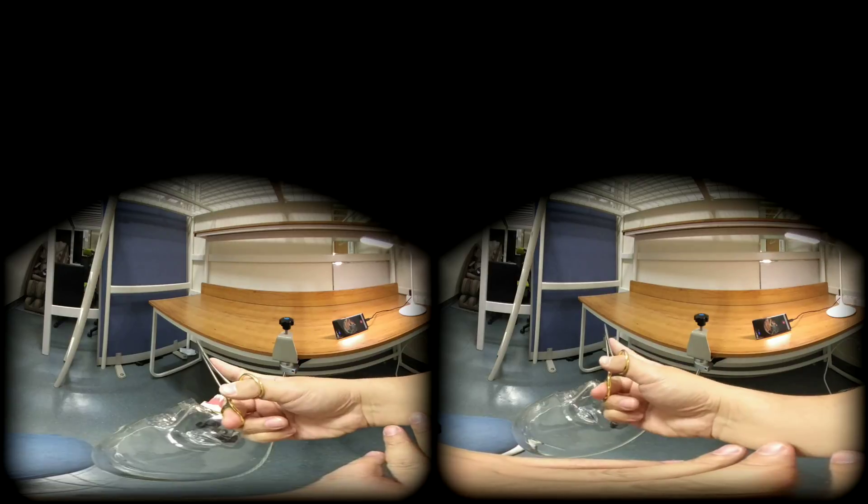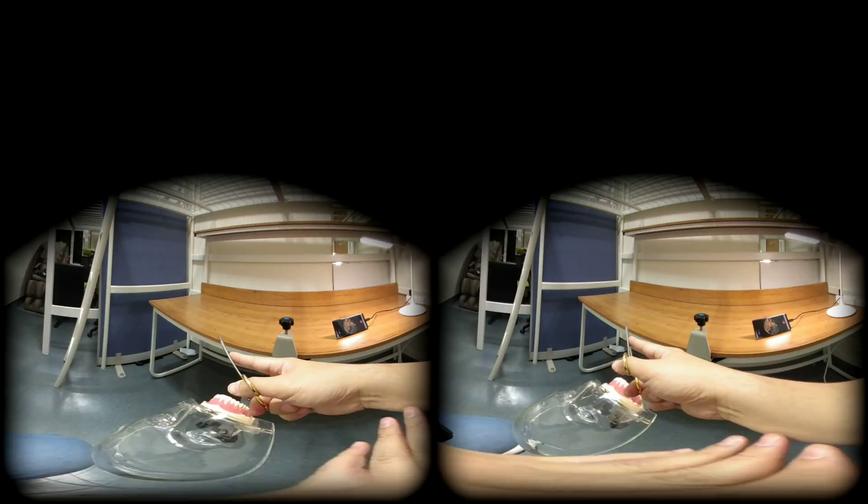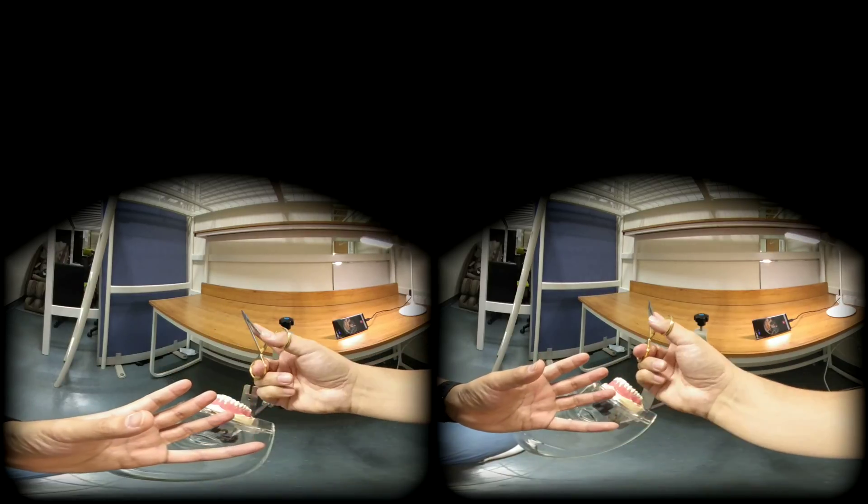Your wrist moves in these directions and this is the tripod grip. However, if you move your wrist in these directions, you will feel some restraints and some pain. So this tripod grip limits your movement.